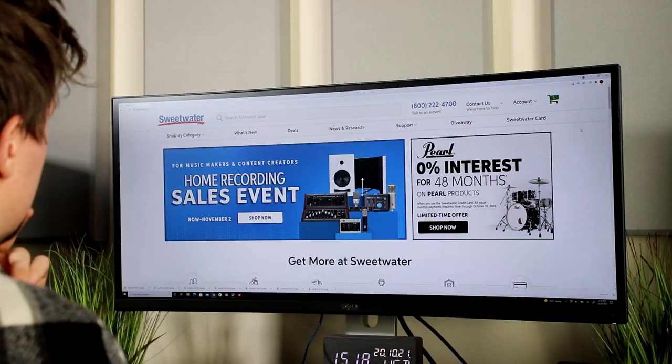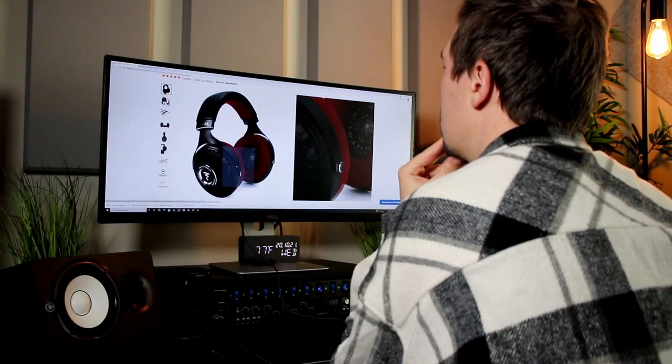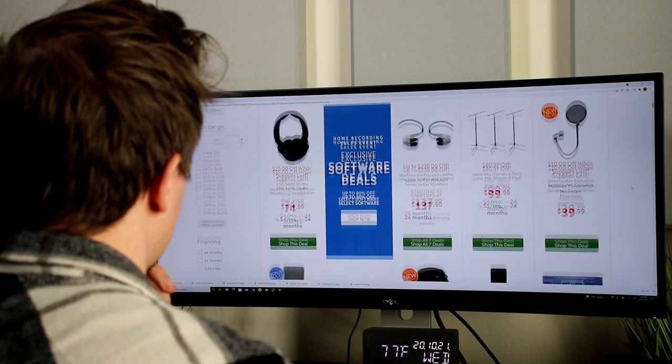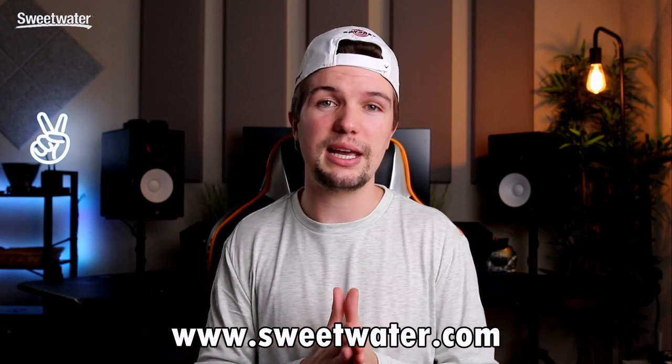Before we jump in, a huge shout out to Sweetwater for sending me these headphones and sponsoring today's video. I purchase all my studio equipment from sweetwater.com because they have the latest and greatest, so much variety, great stock for comparing products, and the best customer service. I'll leave a link down below, as well as links to purchase any of these headphones.